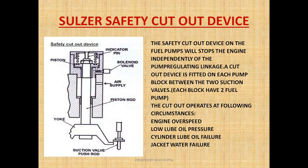Now let's see how the Sulzer safety cutout device works and why it is fitted. The Sulzer cutout device will get activated when there is engine overspeed, low lube oil pressure, cylinder lube failure, or jerk order failure. In these circumstances, the safety cutout device will get activated irrespective of the pump regulating linkage, meaning it will stop the engine independently of the pump regulating linkage.